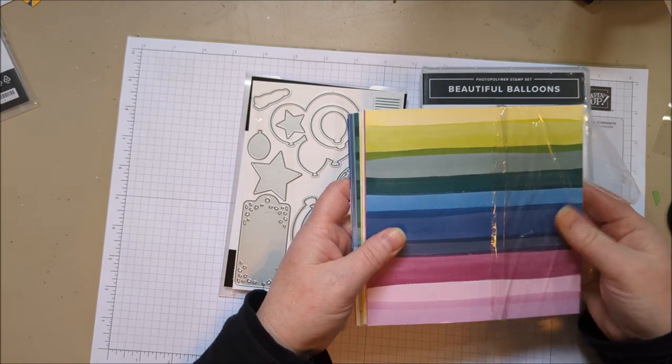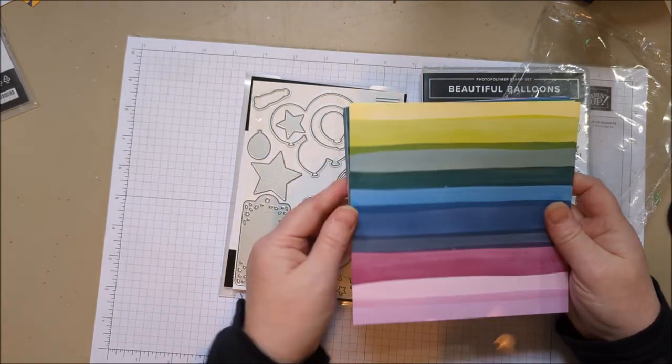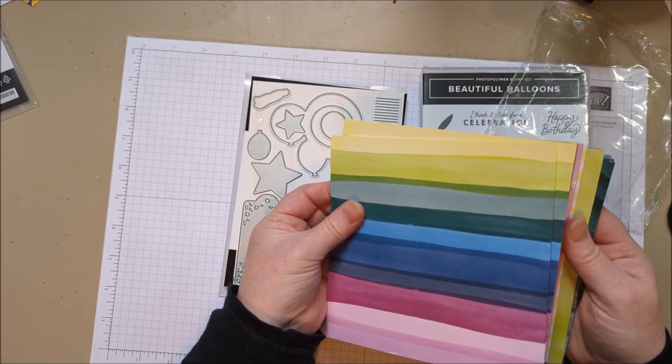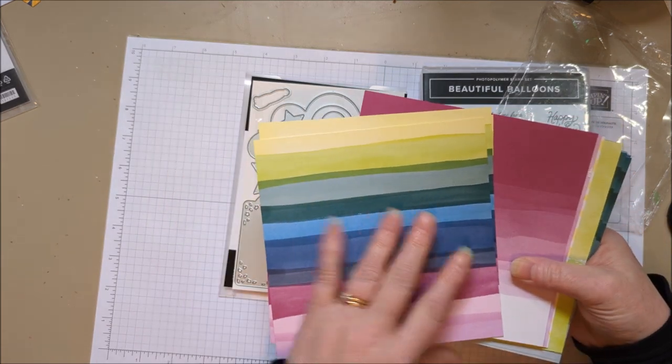I intend to use these balloons pretty quickly because I have some graduations coming up at the end of May. Here's the paper that goes with that bundle. I love the paper — it's got a watercolor look, which is my favorite medium. You've got these bright colors and a lot of the new colors are in here.